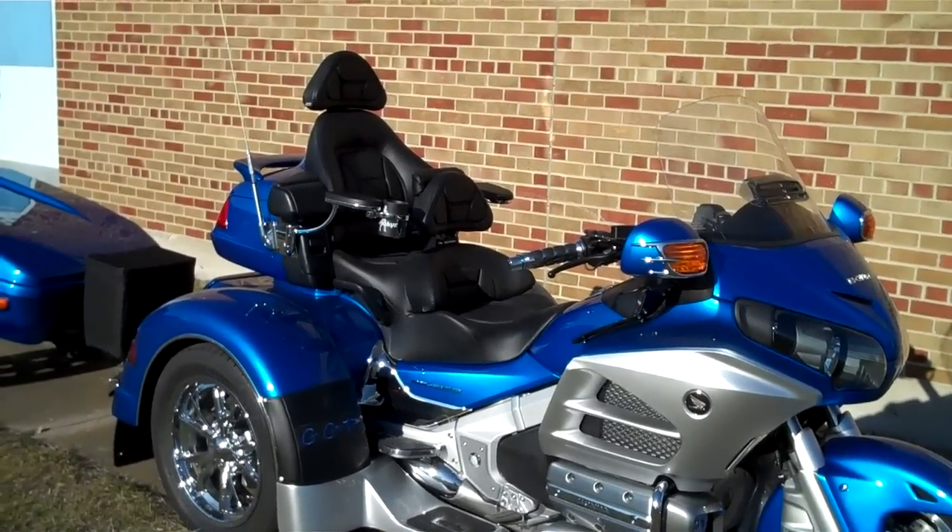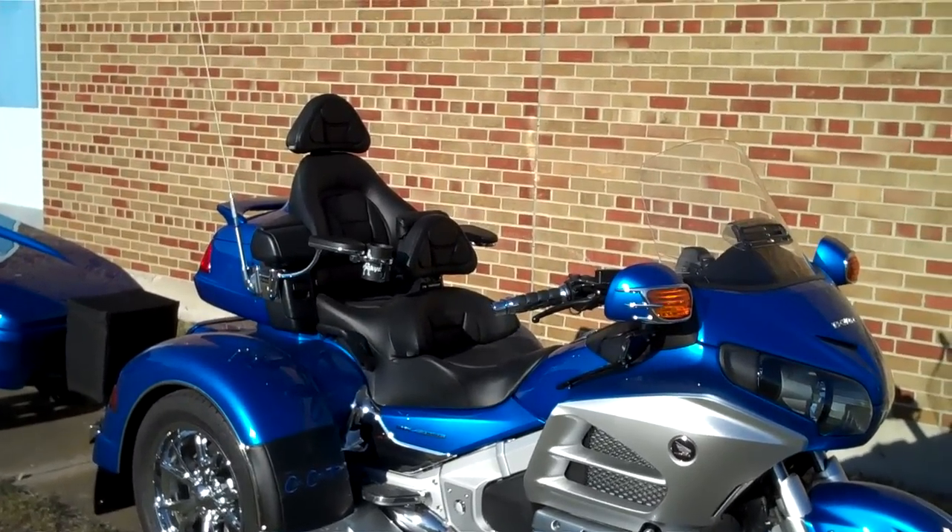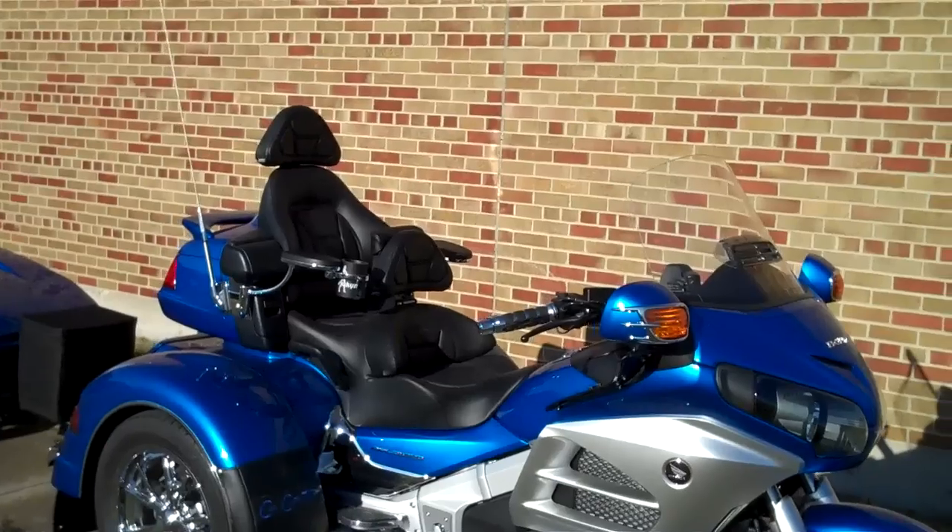Driver's backrest, Karayakin armrest. It's got our new Honda headrest for the passenger.